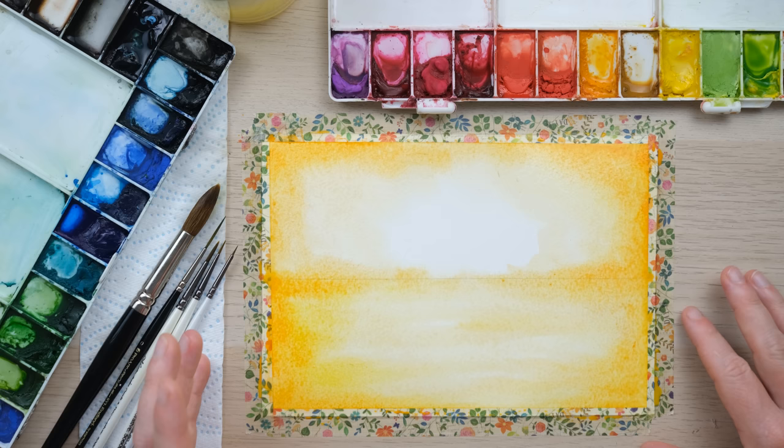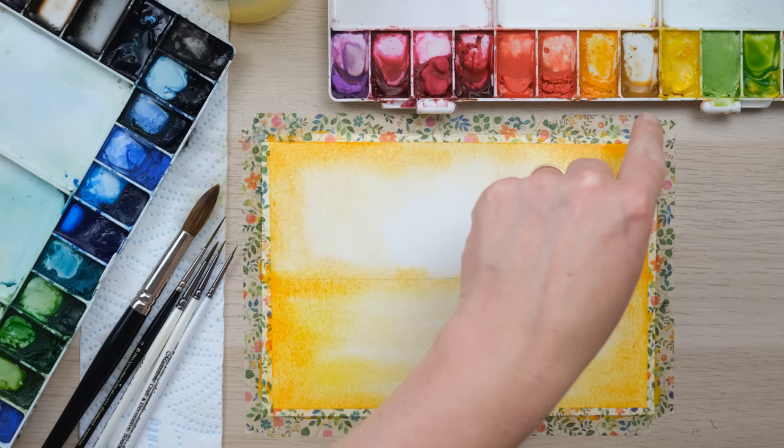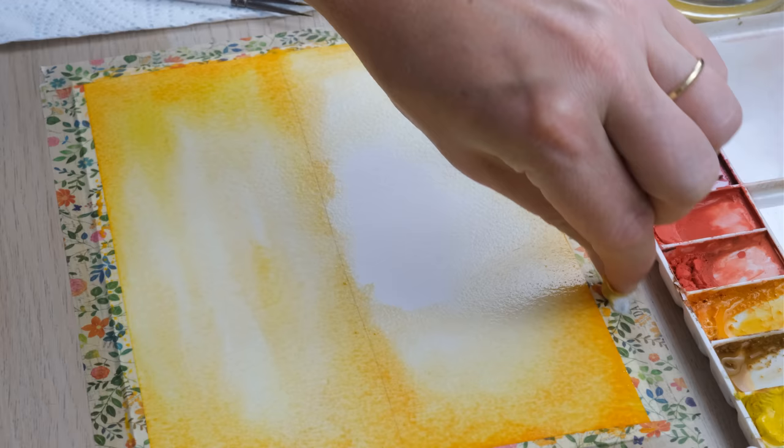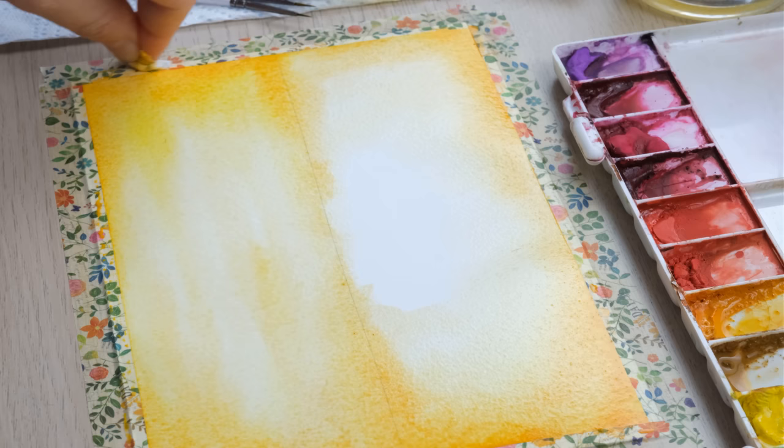Whilst that is slowly drying — it is quite a warm day so that's a good thing — we do notice pooling of water on the washi tape, which won't be absorbed. I'll just pick that up because it can be a bit treacherous if you're resting your hand there.